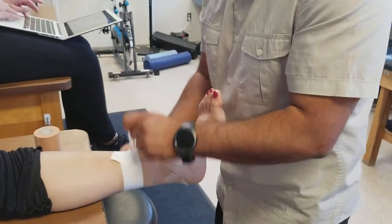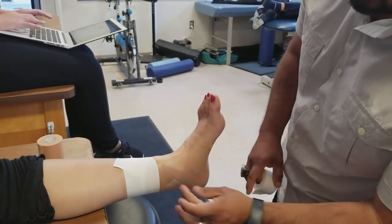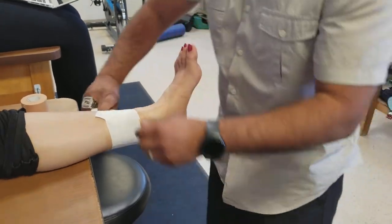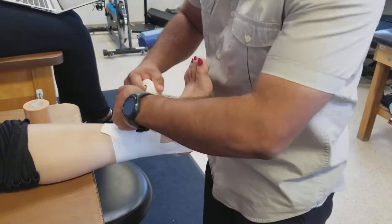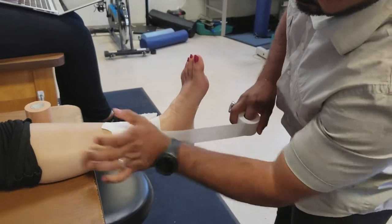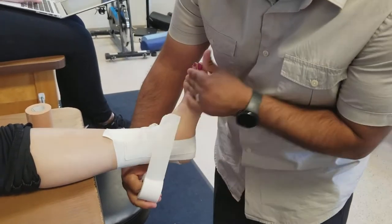We do two anchor strips. I like having a good four to five inches above the medial malleolus or the lateral malleolus. So I divide that malleolus in thirds. Here's the posterior third, medial to lateral — yank it on the outside. A little horseshoe to hold that in place. Now the middle third of that medial malleolus, always going medial to lateral to lock that ankle into place.